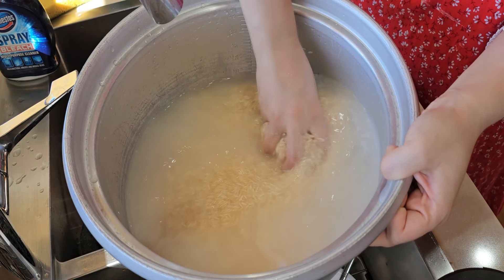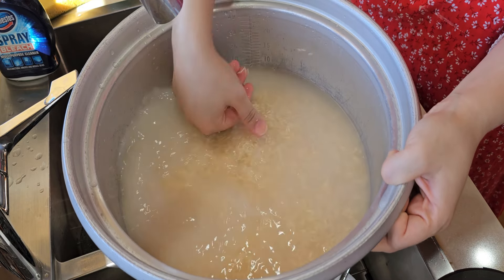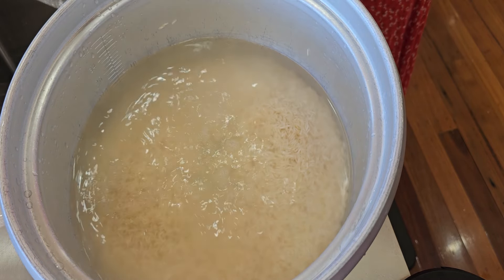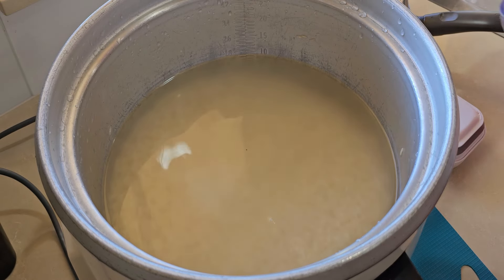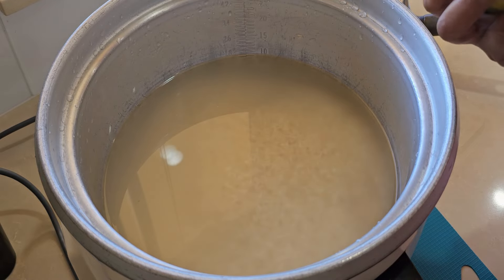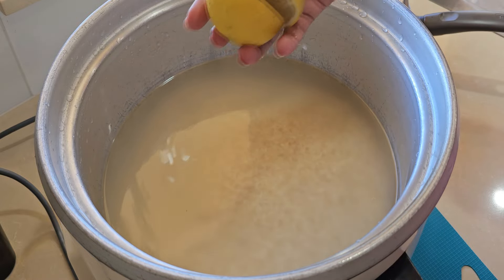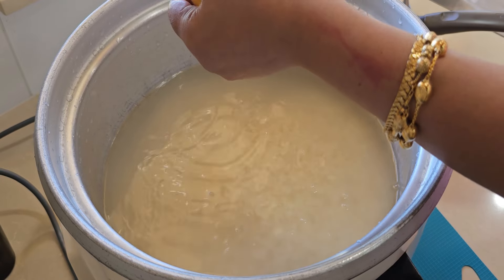We have 4 cups of rice. We will add 5 and a half cups of water, and we will add some lemon juice. This is an optional step — I just feel like it makes it feel a bit fancy.